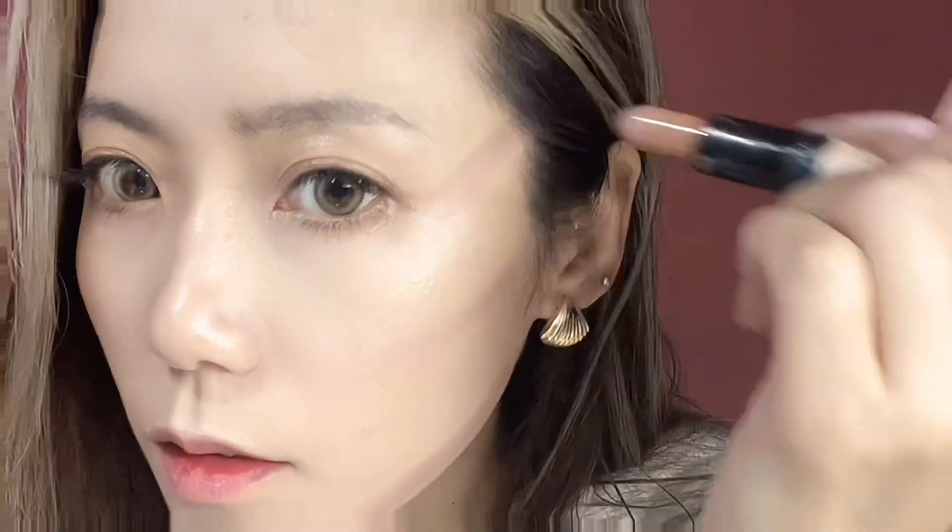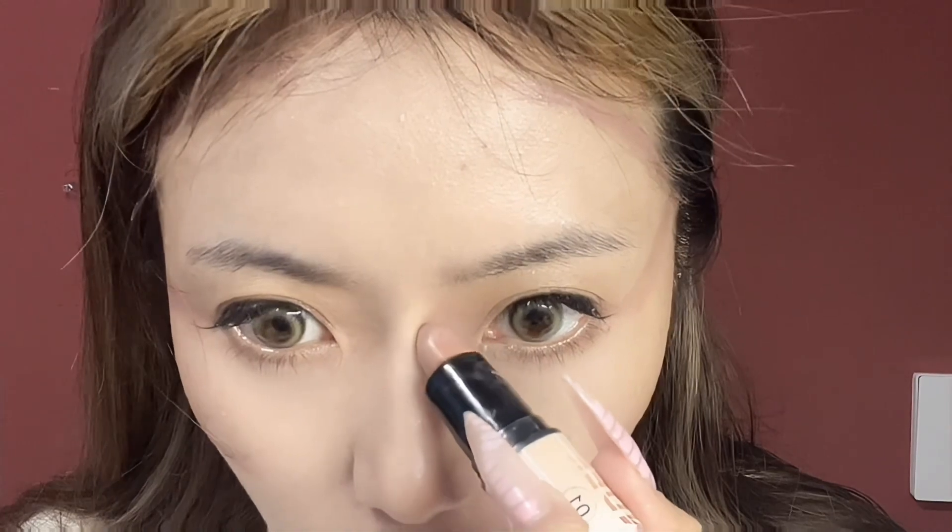For this part, I like to use some setting spray to make the foundation stay more firm. Now we need to contour our face and cheeks, around the eyes, and don't forget your nose.